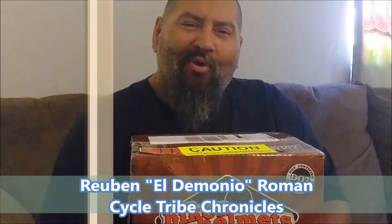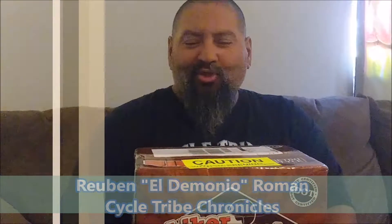Hey, this is Ruben Roman, El Demonio, and I'm the host of Psycho Tribe Chronicles. Today I'm going to do a Psycho Tribe Opinion.